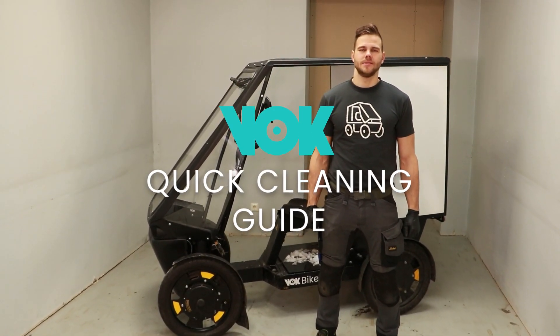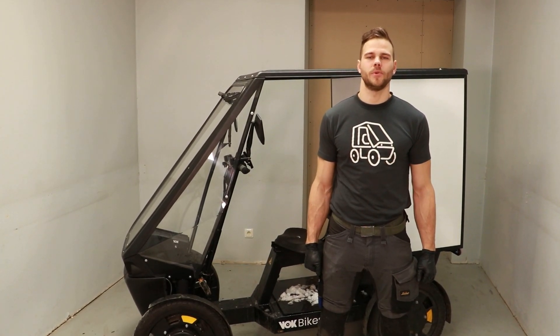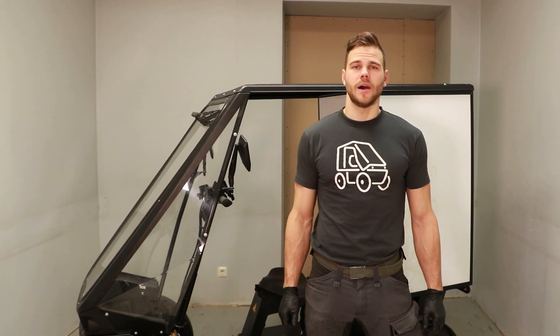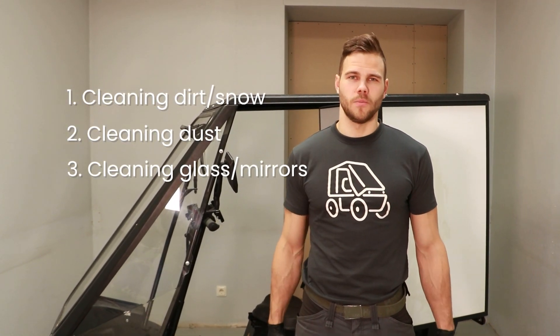Welcome to Wokbikes cleaning guide. I will show you step by step how to go through the everyday cleaning process of a Wokbike. Here are the tools that you need. I divide the cleaning process into three parts, and I will go through all of them with you.